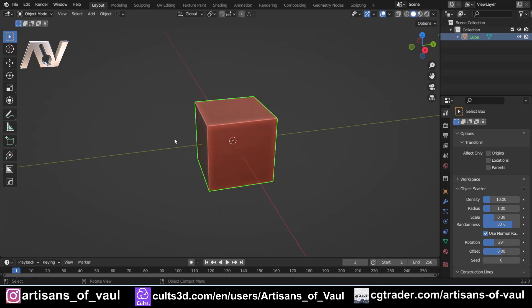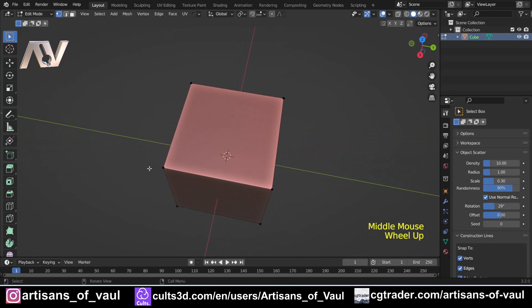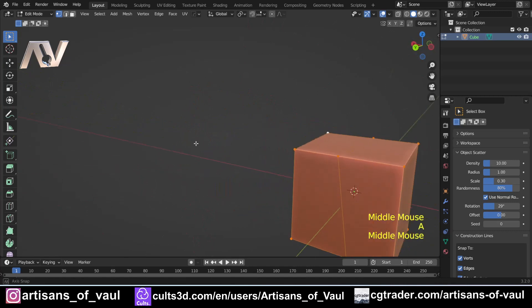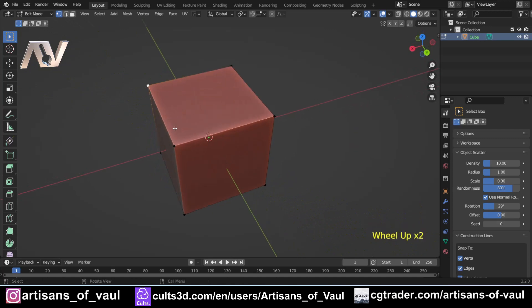The most simple function: in vertex mode, if you have no vertices selected or one vertex selected and you press the two key, you activate the knife tool. It works just like the standard knife tool — you click, draw your line, press C to activate cut-through, and cut all the way through. Don't forget to hit Enter. It's really nice because you don't have to move your hand across to the other side of the keyboard.